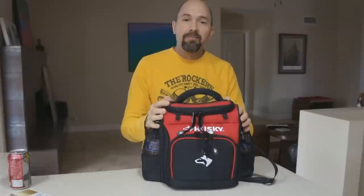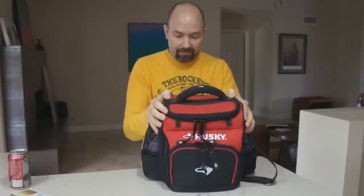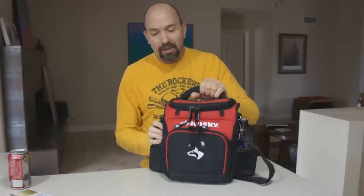Overall, I'm really impressed, and I was really impressed with the price. This lunch cooler was only $20 at Home Depot — I'm sure you can find it in other places too. I think it'd be a great gift for somebody looking for a heavy-duty lunch cooler they could take out on the job, fishing, on a road trip, or just keeping in their vehicle. I'd highly recommend it. Thanks for watching.